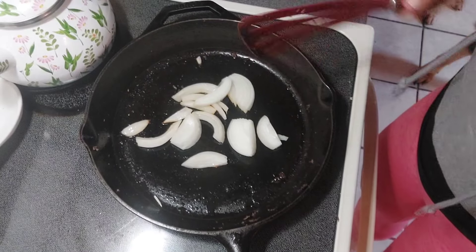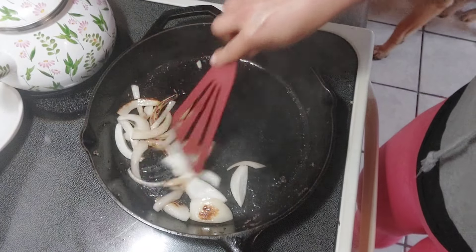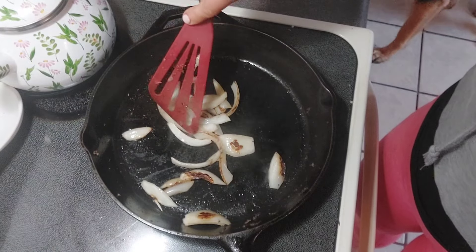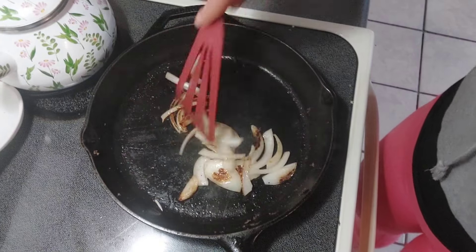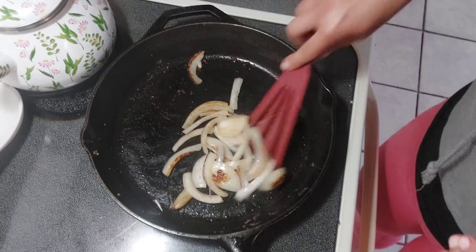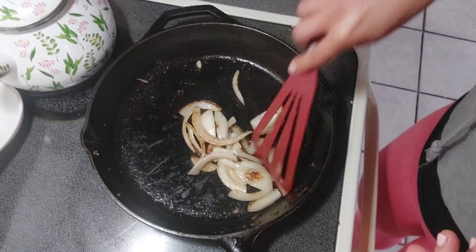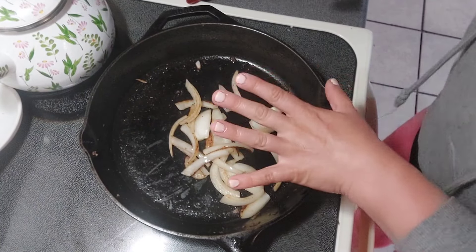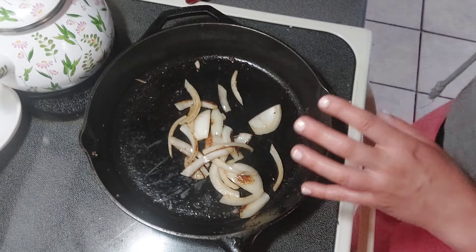Let's check on our onions real quick. I'm just going to give these a little bit of a stir — they have some really nice color on them. I love color on roasted or sautéed vegetables. Color is flavor to me. These are smelling amazing. I'm going to take the heat off now because these are done. I want them to still be tender — I don't want them soggy, just want a little bit of color on them.